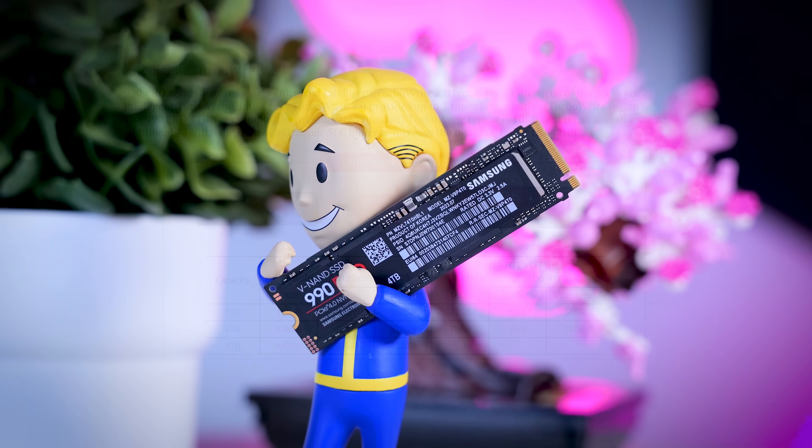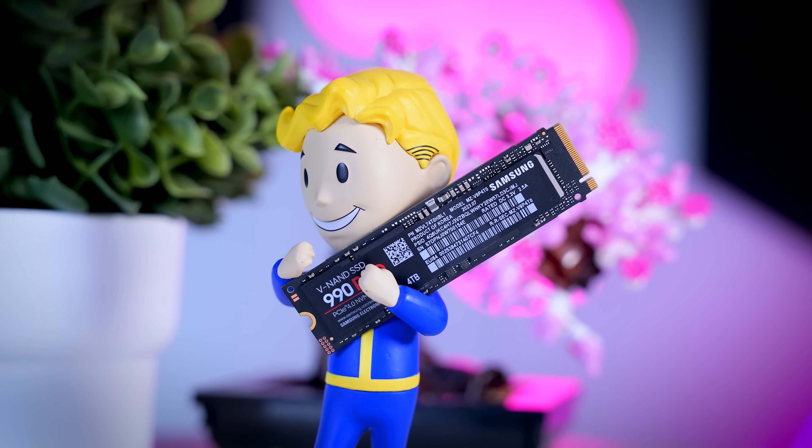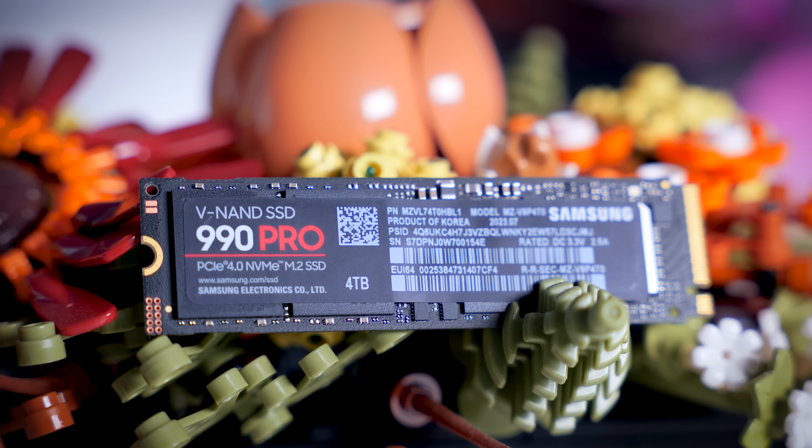Just like before, Samsung doesn't disclose details about their controller or exact memory specs, because they are one of the manufacturers that actually make all of the parts themselves. The controller and the memory are Samsung-designed and Samsung-built, but they do make it clear that this uses TLC memory, not QLC.